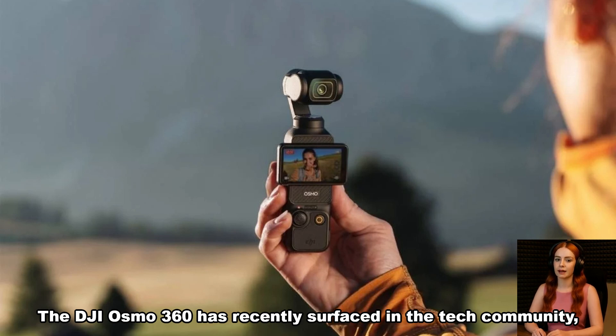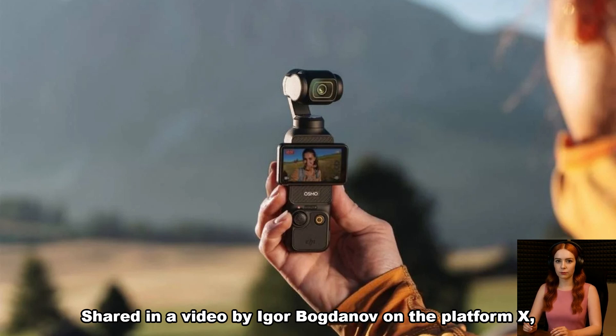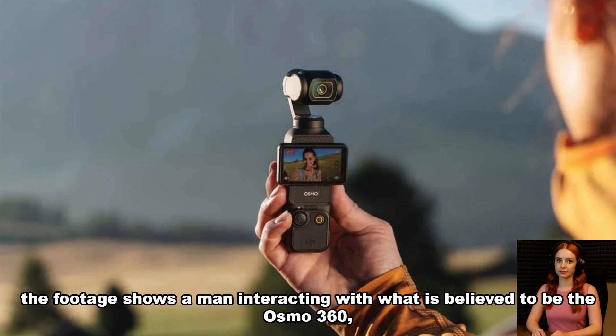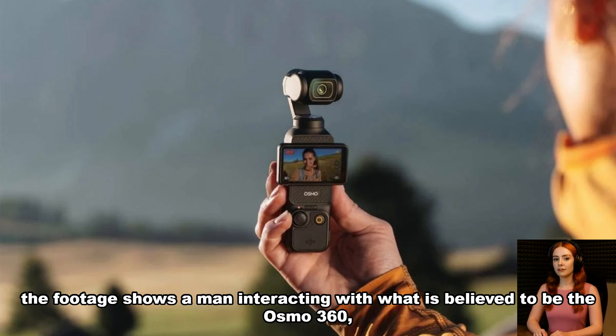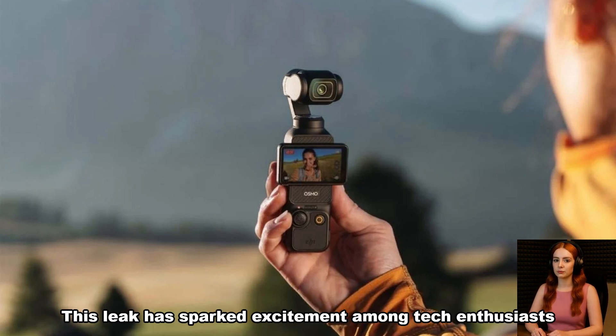The DJI Osmo 360 has recently surfaced in the tech community, causing quite a stir with its potential to disrupt the 360-degree camera market. Shared in a video by Igor Bogdanov on Platform X, the footage shows a man interacting with what is believed to be the Osmo 360, with a woman observing the device's display. This leak has sparked excitement among tech enthusiasts, as it signals that DJI is actively testing the Osmo 360 for an imminent release.